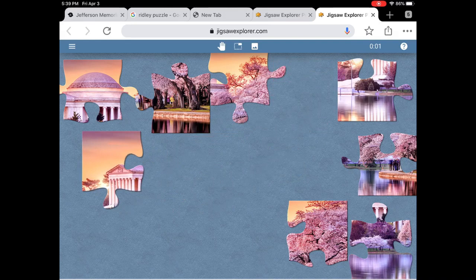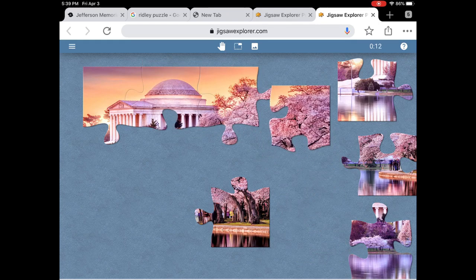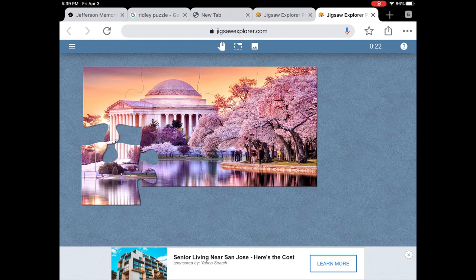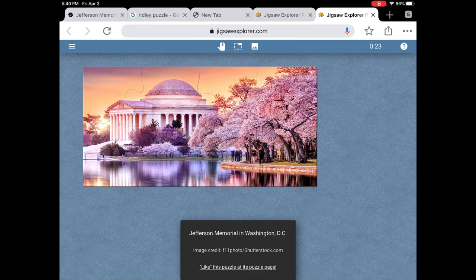This is a nice pink one because the cherry blossoms are out at the Jefferson Memorial. I wanted to do the sky first — there's the top of the memorial. These pieces have a nice satisfying click when you put them together. Here's the cherry blossoms, here's the water, and finally we have the final piece. This one is free, and you get a nice round of applause after that.